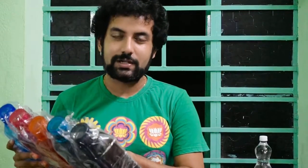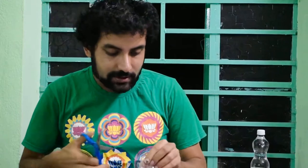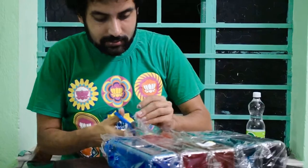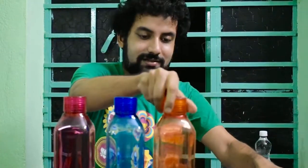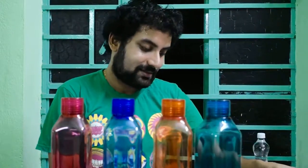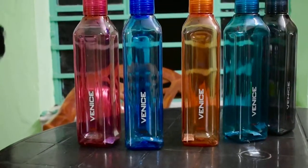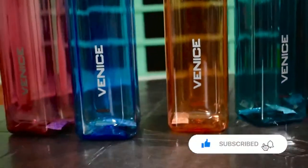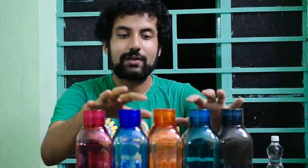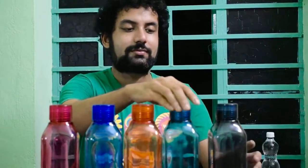The MRP is around 600 rupees but you can get it at a very good discount on Flipkart — I'll share the link in the description box. Let me now remove this plastic wrap from each bottle. See, isn't it very beautiful? First, second, third, fourth, fifth. This is sky blue and this is black.